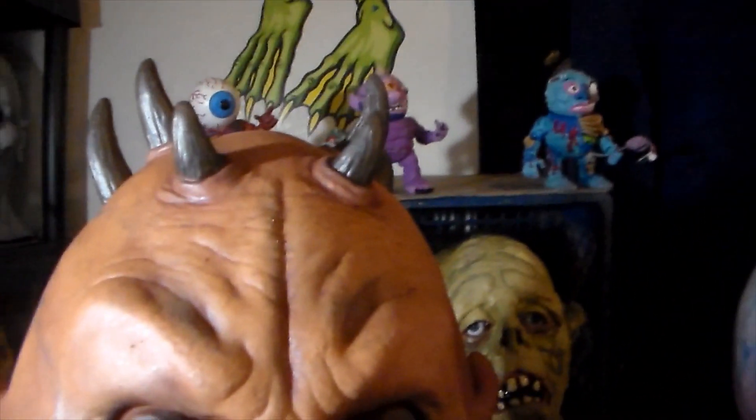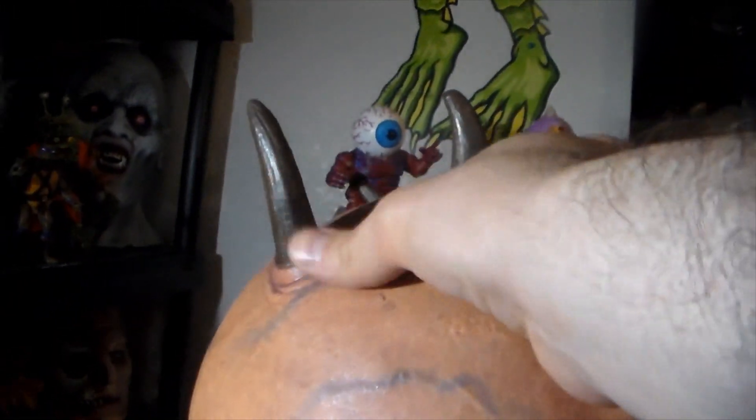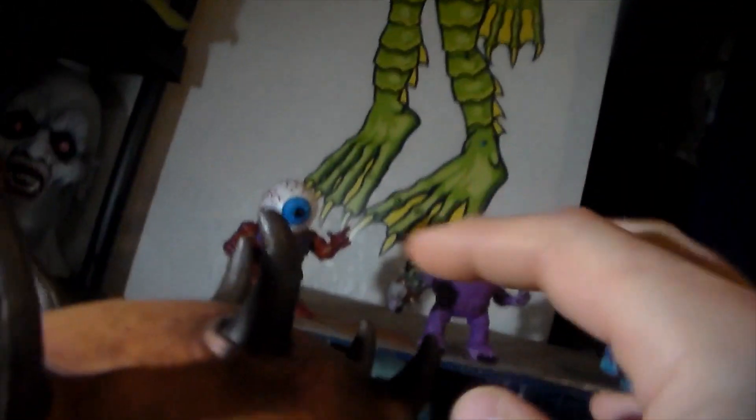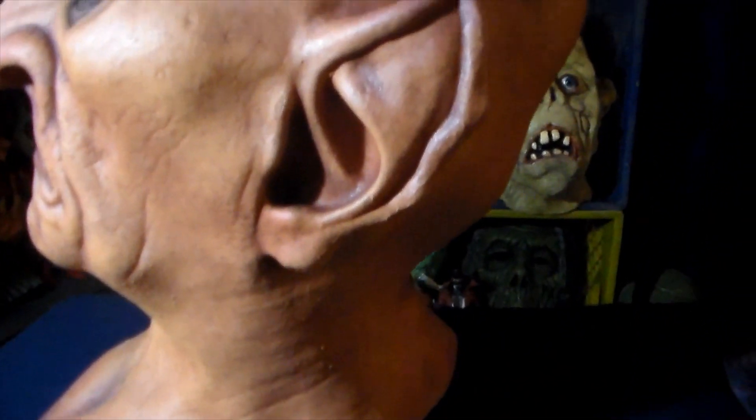First off is the Keeper of the Crypt. It's a really badass looking mask. I love all the vein work and the horns. There were a couple of minor paint imperfections on the horns. Not sure what was up with that — I believe these masks were produced quite some time ago, so maybe it has something to do with them sitting around for a long time. Other than that, the paint work is impeccable on both of them.